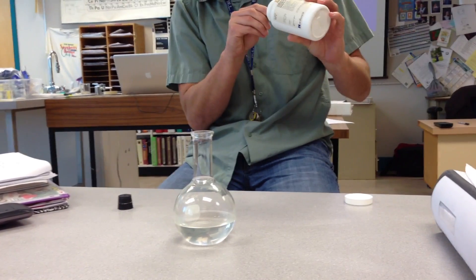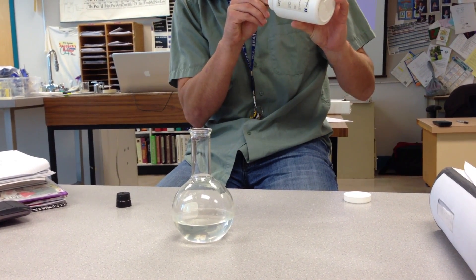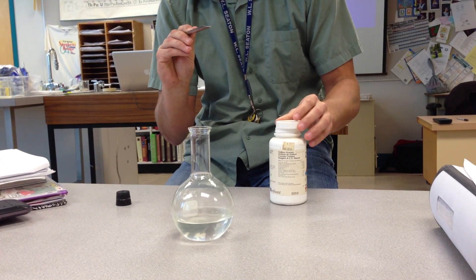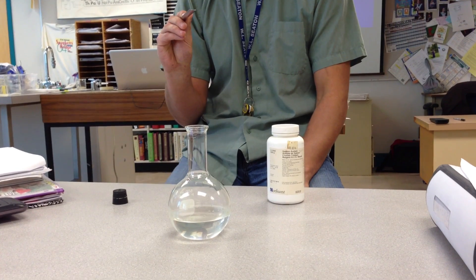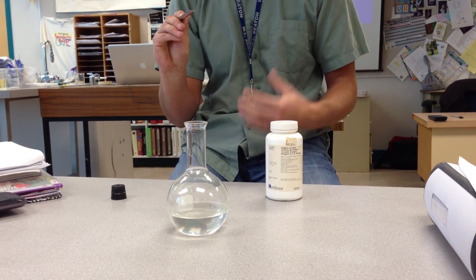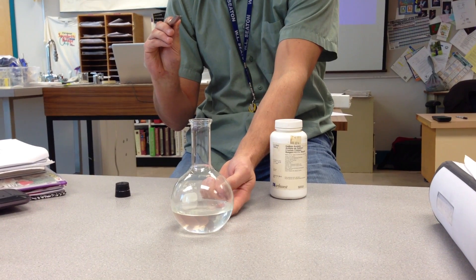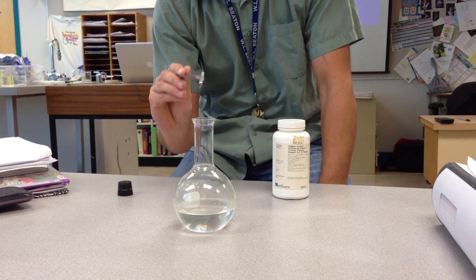We're going to take a single crystal of sodium acetate to act as a seed. Once this crystal is in there, the sodium acetate ions have something to grow onto and we're going to get back to the stable condition. By the way, this is at room temperature — if you were to touch it, it would be around 20 degrees.